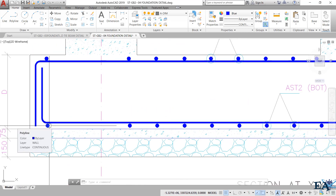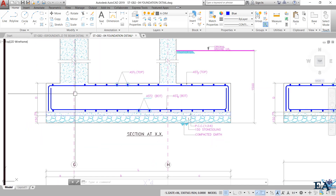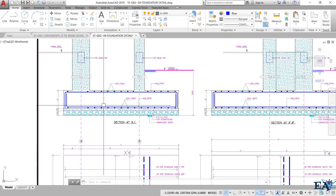The main bars run along the span and are at the bottom; the top bars are the binders. In the upper mesh, this scenario is opposite — the main bars are at the top and binders are at the bottom. These two meshes, the upper and lower, form a cage-like structure into which the reinforcement of the column also goes.